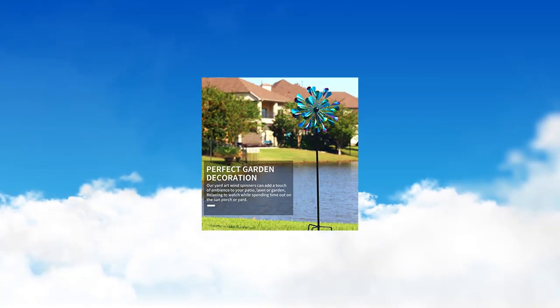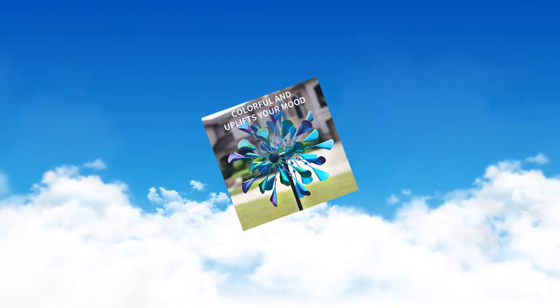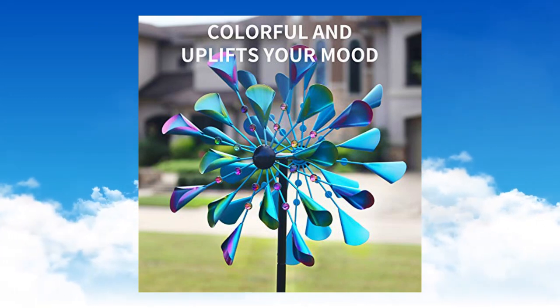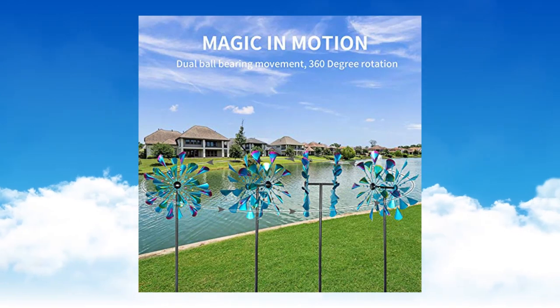It's made out of durable weather resistant materials that can withstand all kinds of weather conditions. The included stake ensures easy installation and stability in the ground, making it an ideal addition to any garden.